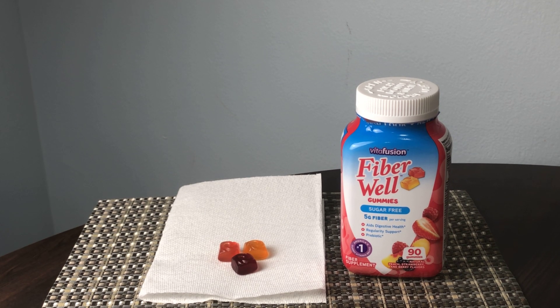There are 90 gummies per container, and they run about eleven to twelve dollars on Amazon, so not overly expensive, but not super cheap either.